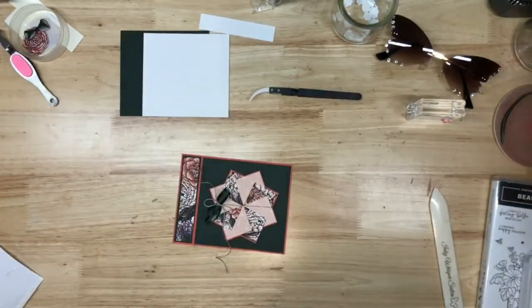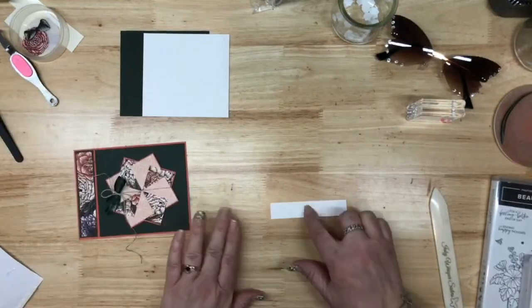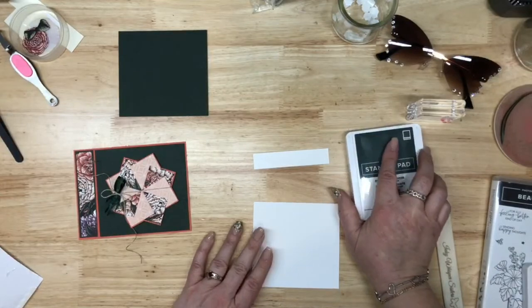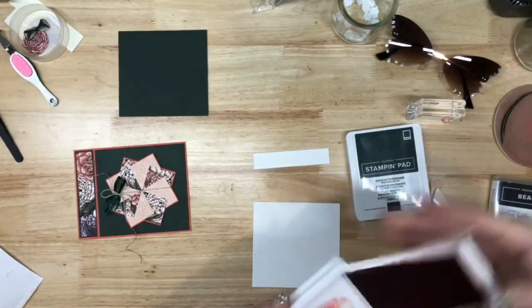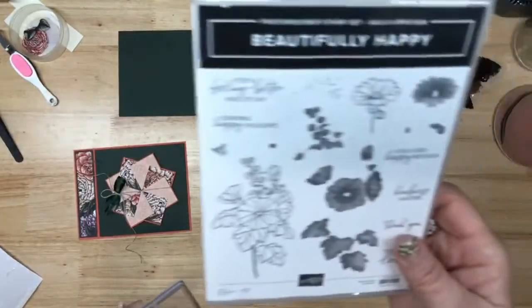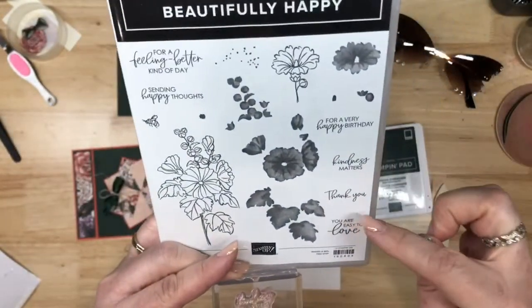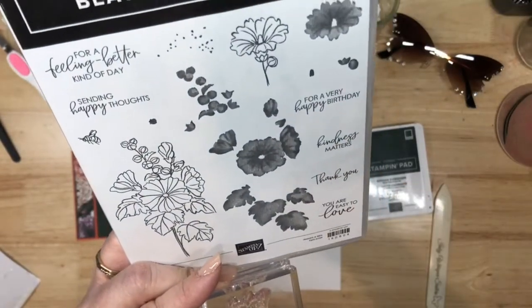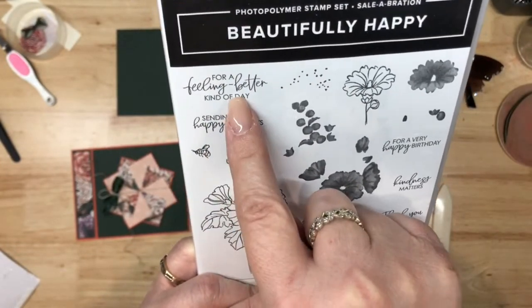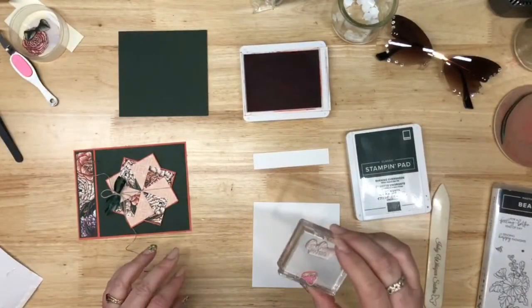We can't leave it like that — I can never leave things alone! Alright, so this is our sentiment piece and this is going to be our inside. Our sentiment, I'm thinking, is going to be coral. I have the little bee — we're going to be using this Beautifully Happy stamp set. I love the sentiments in here. 'Kindness matters' is a big one to me. And for a feel-better kind of day — do you have somebody that's down in the dumps? We all have those moments.